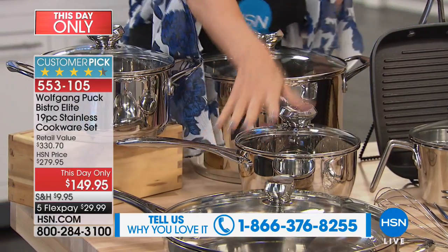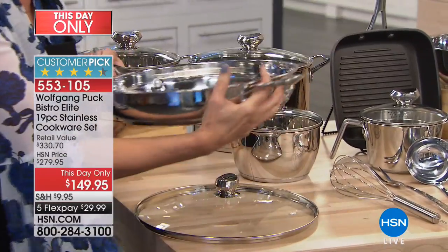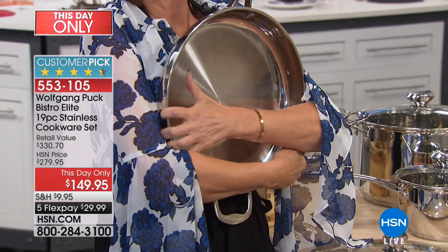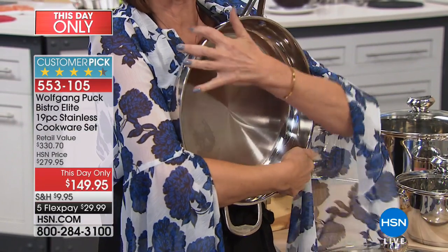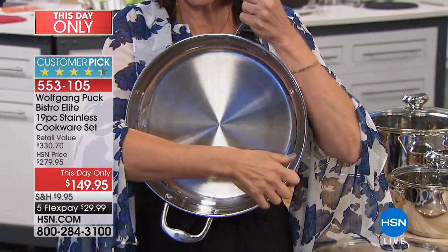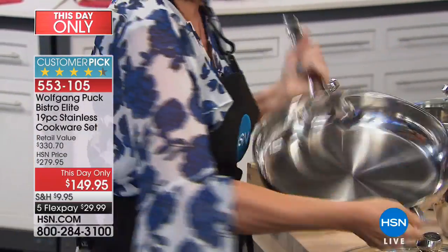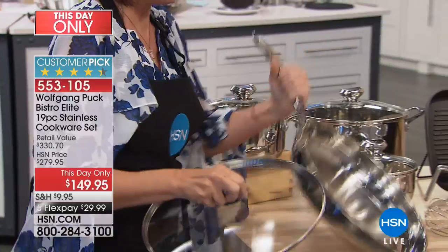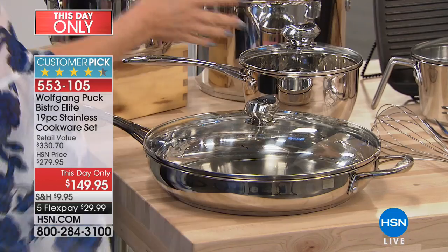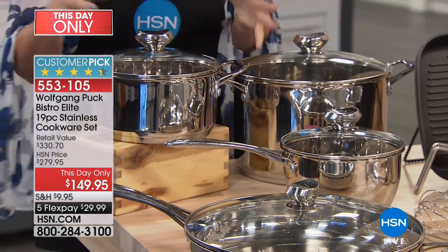Did you see how he made that mushroom pasta? I want you to get a perspective on the size — this pan is 13 inches in diameter, three inches deep. You have that buffet handle to help you carry it, riveted handles, tempered glass lid. Listen to the quality — you just hear it in these pieces. My father personally had a set well over 10 years and it still looks as good as new.